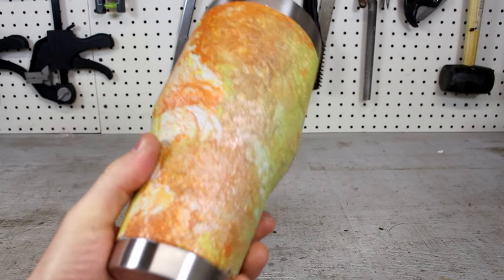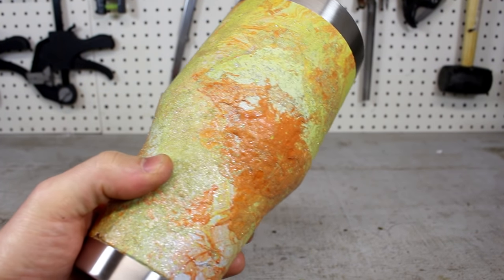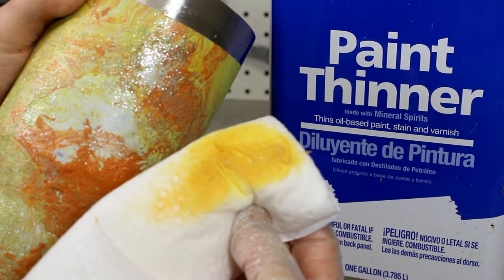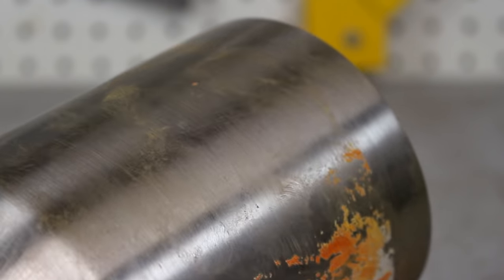At this point, I was feeling a little overconfident and I grabbed a huge 40-ounce version. I did the process a little too quickly, and the ending result was a blotchy paint job. After it had dried, I tried to remove the paint with some paint thinner, but it was a hard process and the ending result left smudge marks all over the tumbler. So take your time and do it right the first time.